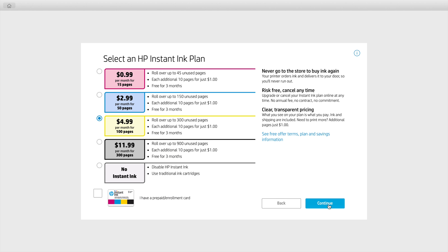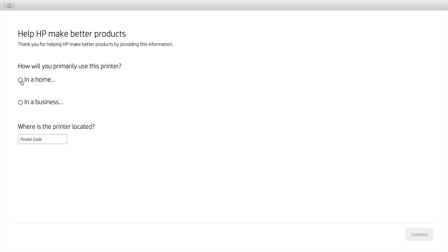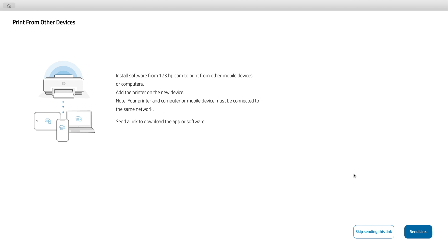On the next page it again asks if you'd like to sign up for Instant Ink and which plan. I'm not going to select any Instant Ink plan so I'll click No Instant Ink and then Continue. Then it wants to know if I'm really sure — yes, I'm very sure, so I'll click No, I don't want Instant Ink. Then there are a few survey questions about where you'll be using this printer and your zip or postal code — enter those and hit Continue.